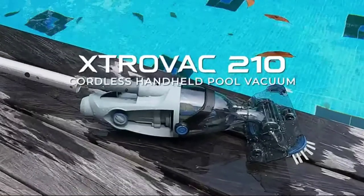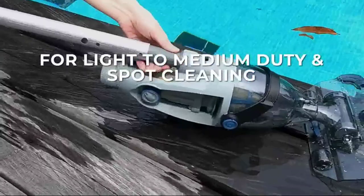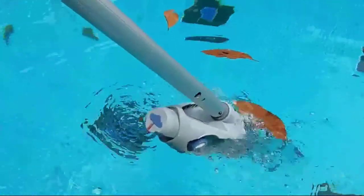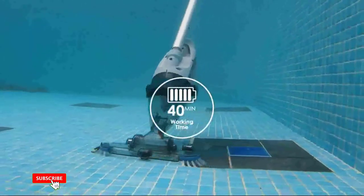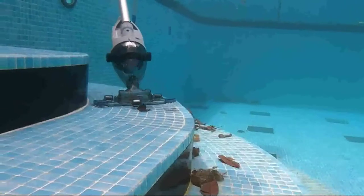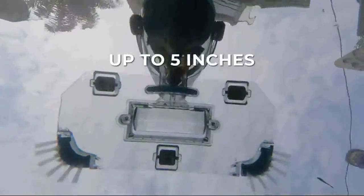A pool vacuum is a device that clears the surface of pools of leaves, dirt, and other falling objects. The pool vacuum is a special kind of pool vacuum. It never requires new cartridges or filters and can effectively remove dirt and debris from the majority of above-ground pools. It's essentially the best tool for maintaining a debris-free, clean swimming pool.